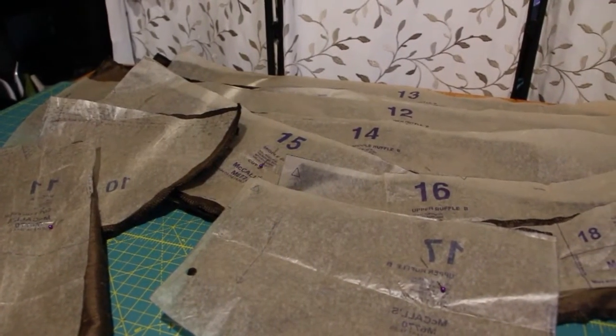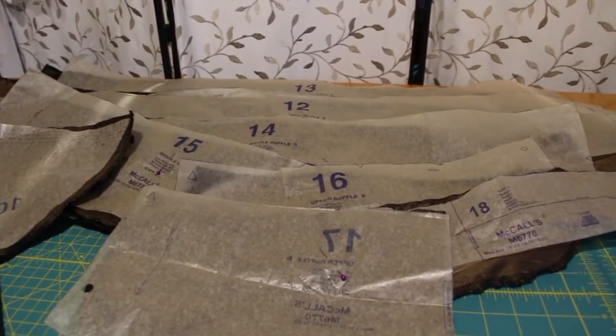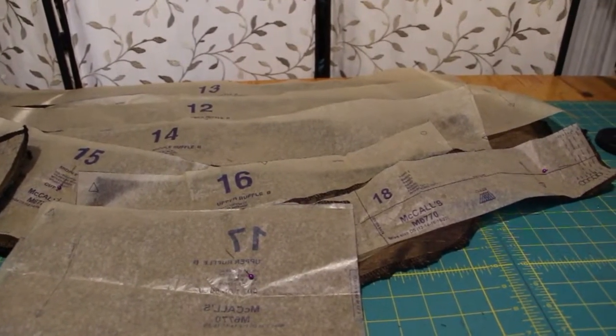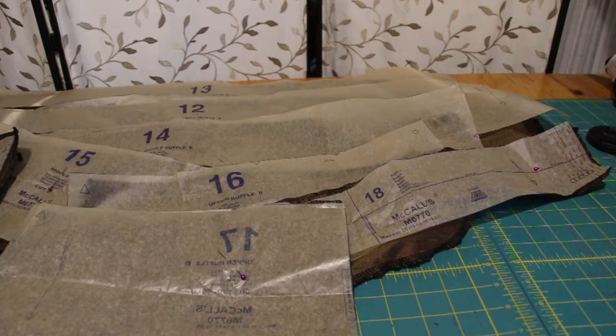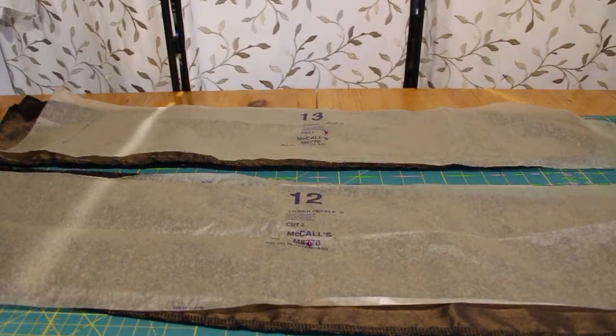Cut out all your pattern pieces. Since everyone associates steampunk with tea, I wanted to mix it up a little and make something coffee-related. I had to serge the edges of this fabric as it is one step up from Chinese brocade when it comes to fraying. The fabric color happened to be called Java.